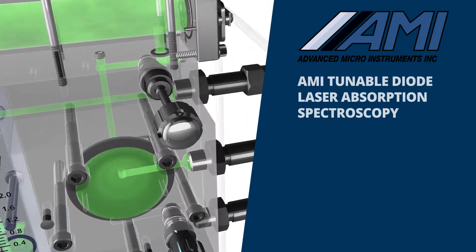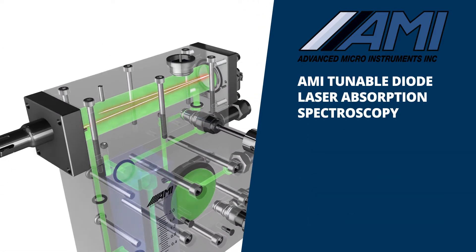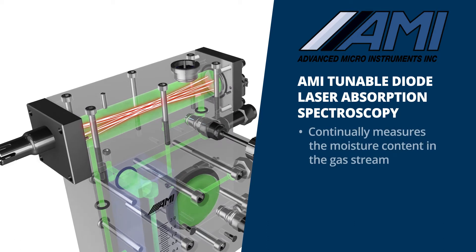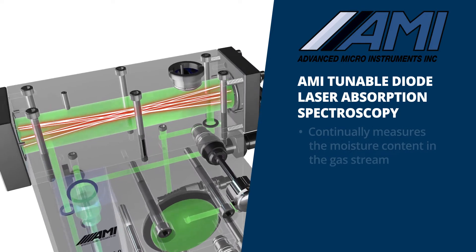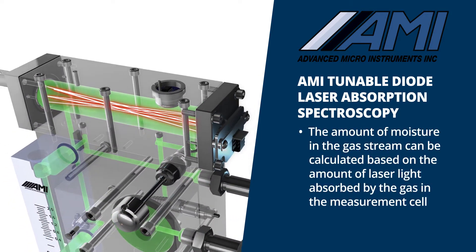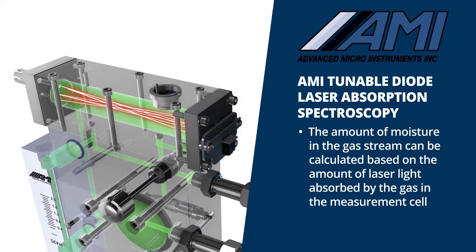The 4010LX uses state-of-the-art Tunable Diode Laser Absorption Spectroscopy, or TDLAS technology, to continually measure the moisture content in the gas stream. Using this technique, the amount of moisture in the gas stream can be calculated based on the amount of laser light absorbed by the gas in the measurement cell.